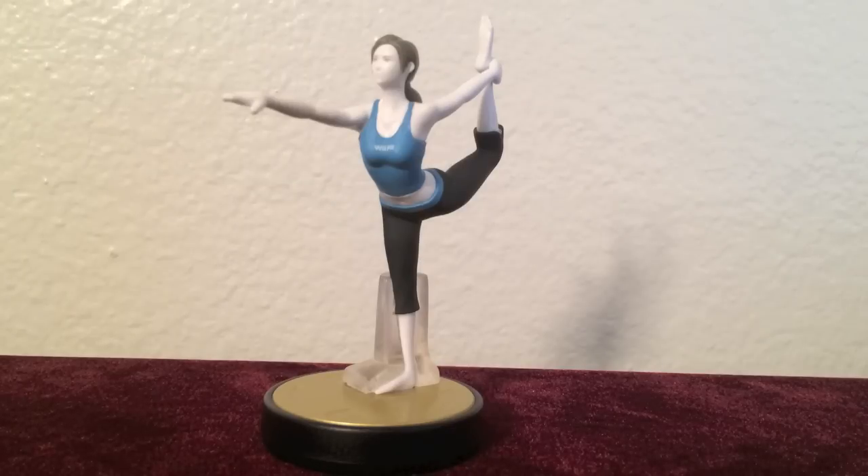But Wii Fit Trainer could have stood out more to me if the stand was just a bit shorter. As we all know, she is Wii Fit Trainer and trains people to become more physically fit, and to me that includes having good balance ability. Looking at this figure, it kind of looks like she herself needs support to hold onto her own balance with that lofty stand — which is a negative paradox. But other than that, she looks great.